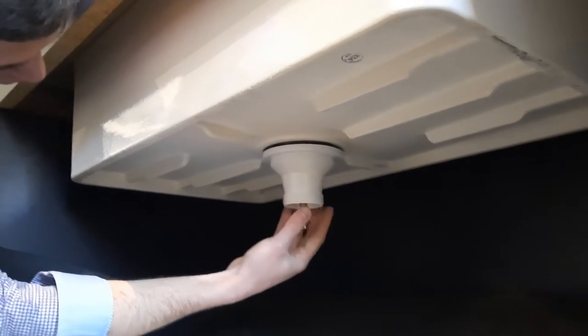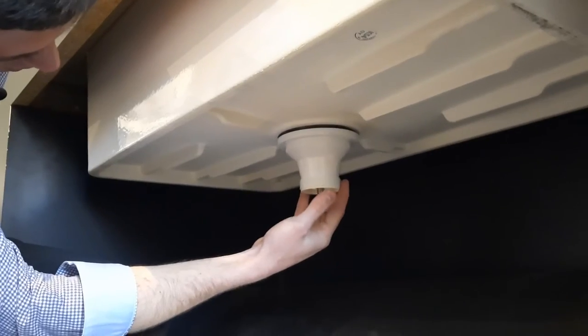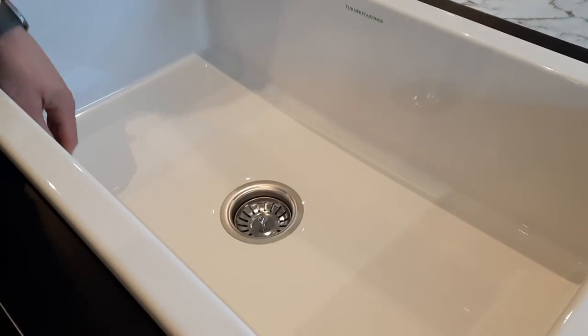This is the basket plug which sits in the top. That's the open position, and that's the closed position.